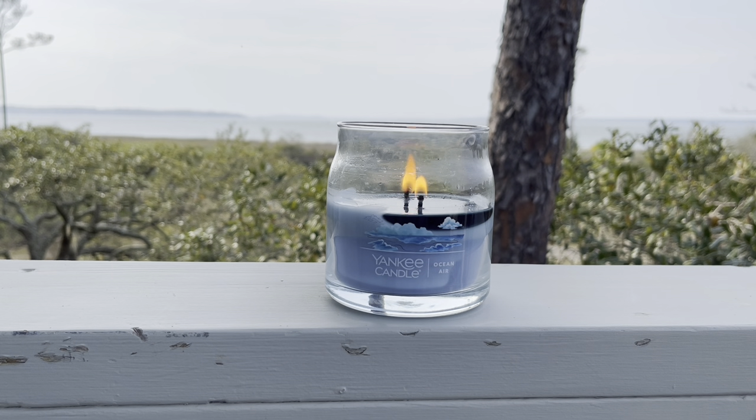I really love the Signature Jar burn. The strength of the throw is much better than their original format with the paraffin wax, and the burn is much cleaner. It's just a better candle overall — I like that it's two wicks. They are a soy and paraffin blend, so it still has some paraffin, but I believe this is mainly soy, which gives it a cleaner burn. I'm definitely a soy wax person over paraffin.